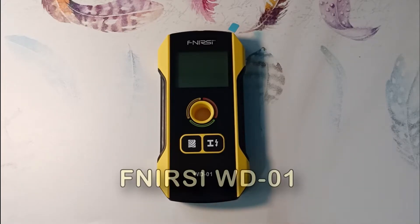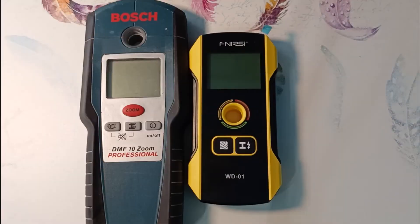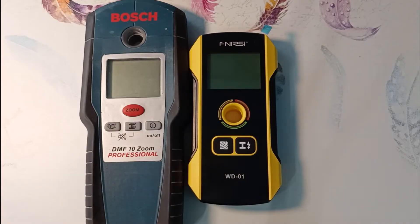The FNIRSI-WD01 detector is designed to search for metals, wood, and live wiring. I have already tested this device and concluded that its parameters are very similar to the Bosch DMF-10 Zoom detector, but it has much smaller dimensions. Plus, I bought the Bosch detector for $100, and the FNIRSI detector costs three times less.